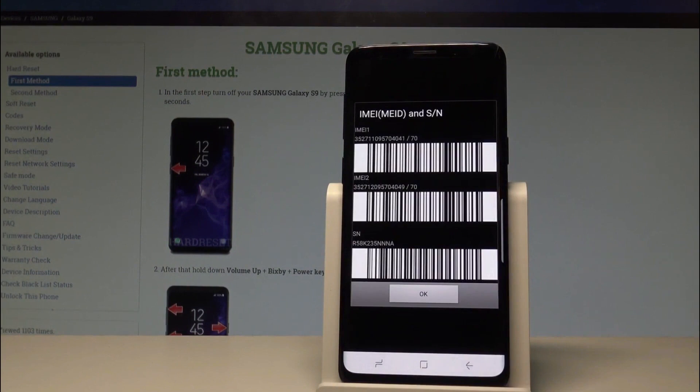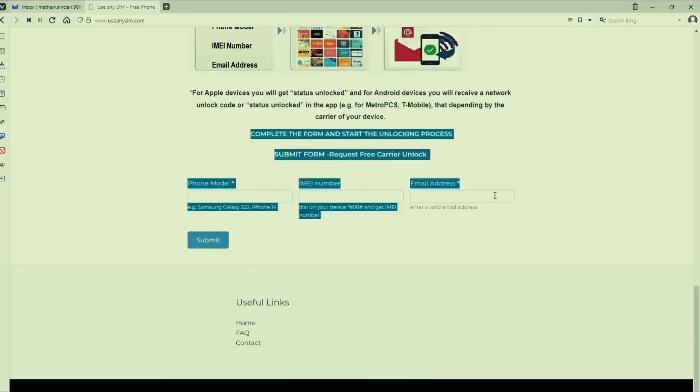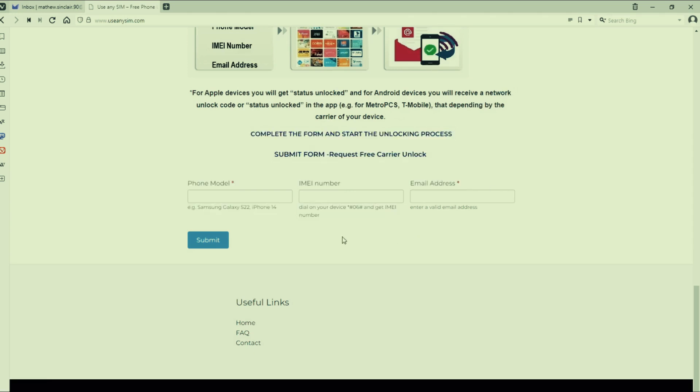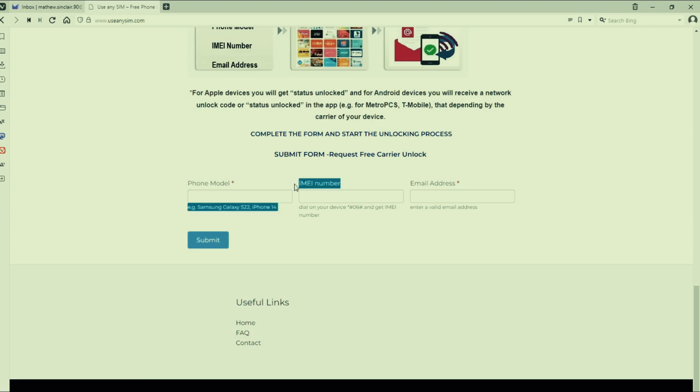Now I will show you exactly how to unlock your phone. On this website, we will unlock your phone from the carrier. You only need to provide some information, including the exact phone model, the IMEI number we obtained earlier by dialing *#06#, and the email address where you will receive the notification that your phone has been unlocked.